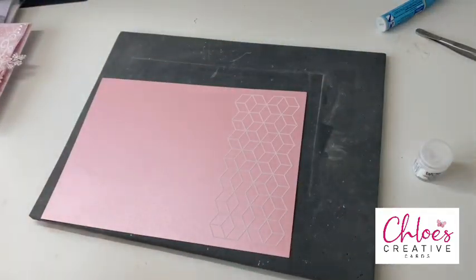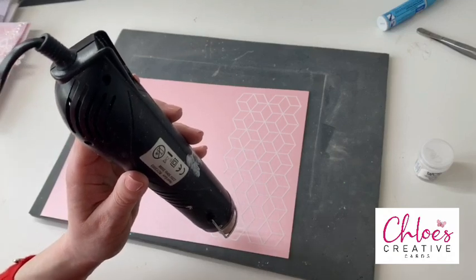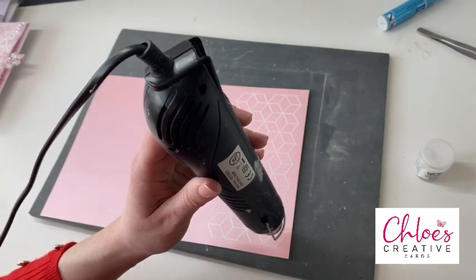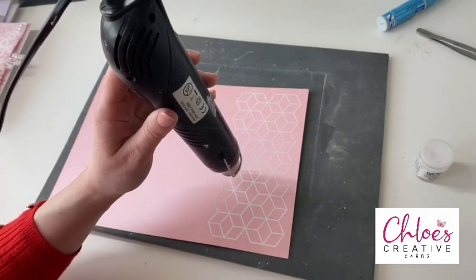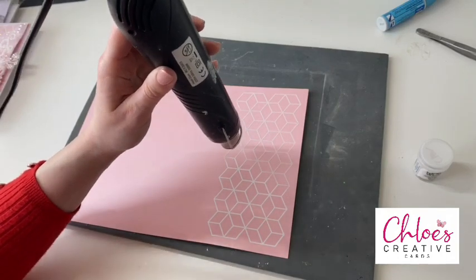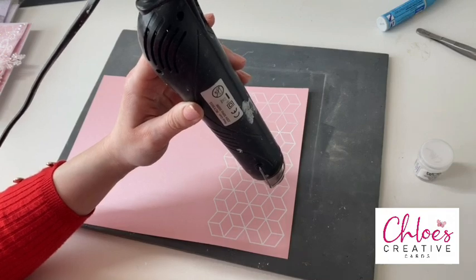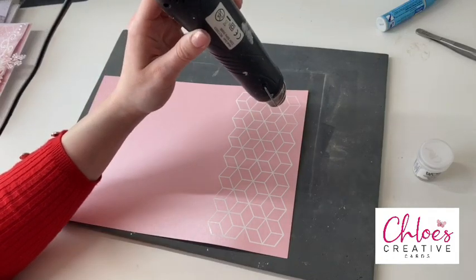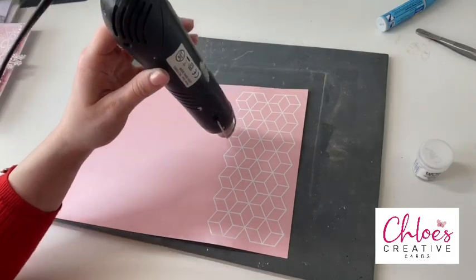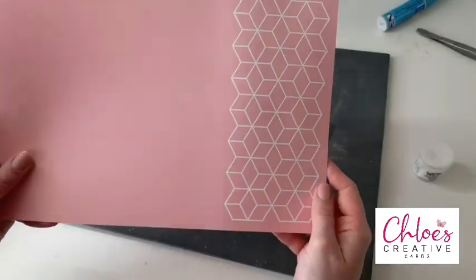We're going to heat this up with our heat gun. As soon as that powder goes to a lovely bright white finish, I'm moving the heat gun over the image. You can see how we're just chasing the embossing powder all over the image. And then you can see how that background stamp is really popping now — it looks absolutely fabulous.